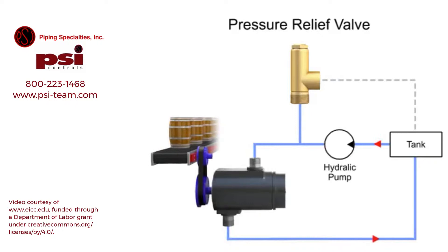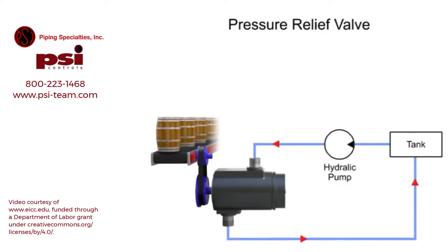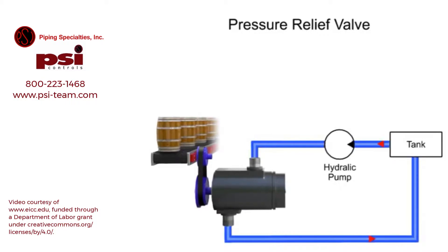This protects expensive machinery such as motors, pumps, and actuators from becoming damaged from high pressure. Without a relief valve, pressure can continue to grow until another component fails and pressure is released.